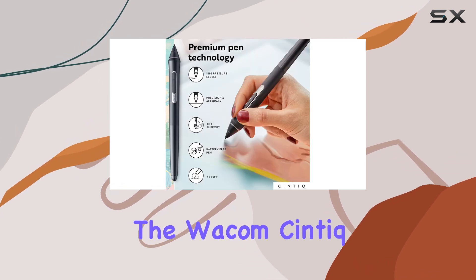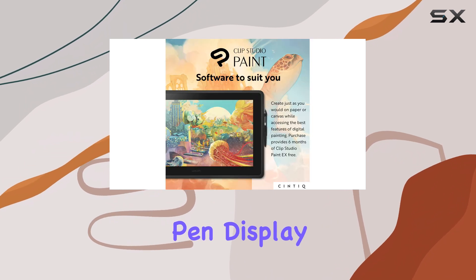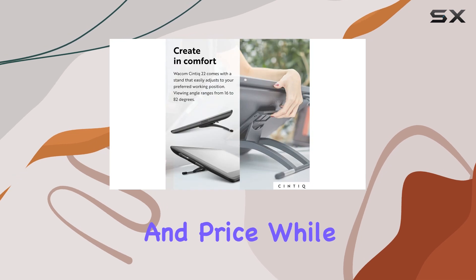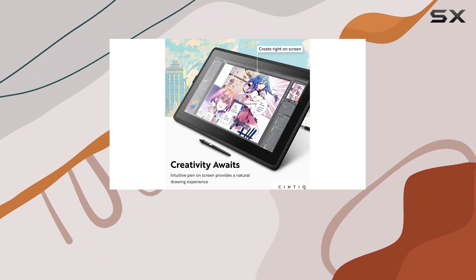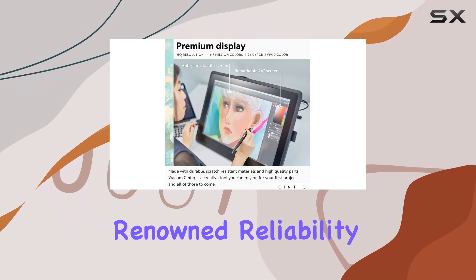Overall, the Wacom Cintiq 22 is a solid option for anyone seeking a high-quality pen display that strikes a perfect balance between features, performance, and price. While it may lack some of the frills of its competitors, it makes up for it with its industry-standard stylus, sturdy build, and Wacom's renowned reliability.